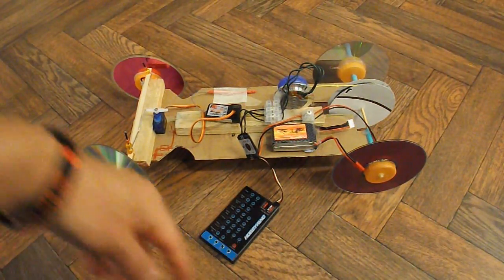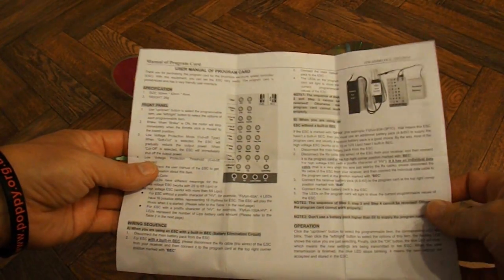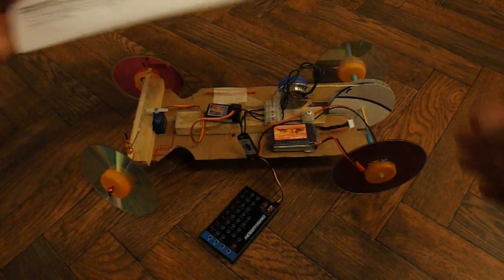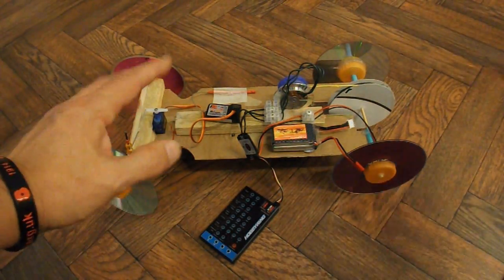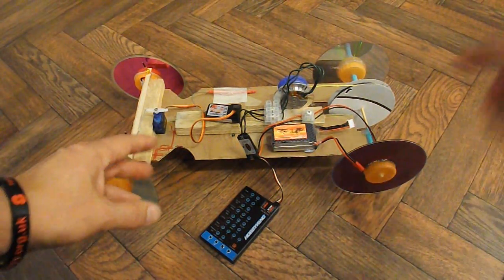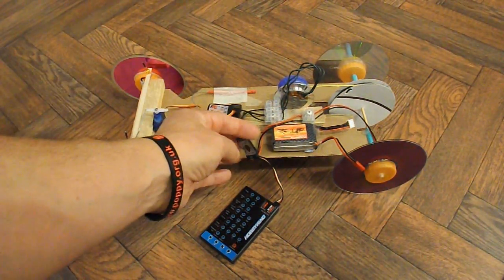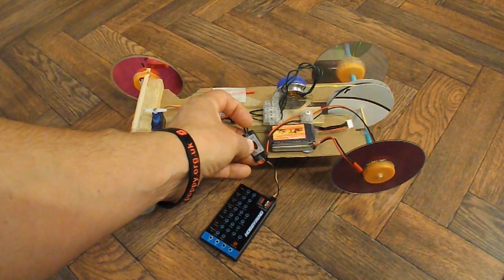To go with it I bought this Hobby Wing programming card. These are the instructions that go with it — looks fairly straightforward, so we'll just run through it. I have actually tried this already, and it may be that this motor I'm using is a bit too much for this ESC — it's a 10A ESC.